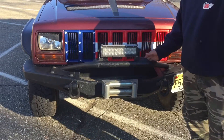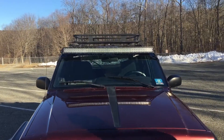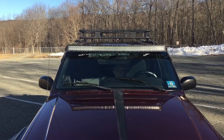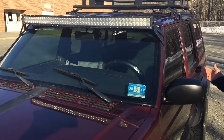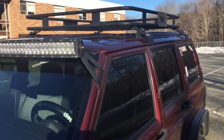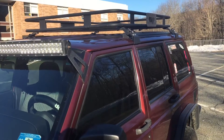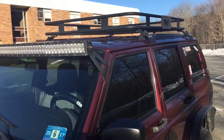There's a Smittybilt bumper. I have a 12-inch light bar here and a 50-inch curved light bar up there. I like that storage rack up top — gives it like the off-road safari look. And I did not have to drill into the roof for that; it just clamped onto the side. I just didn't want to have any possibility of leaking issues with water.